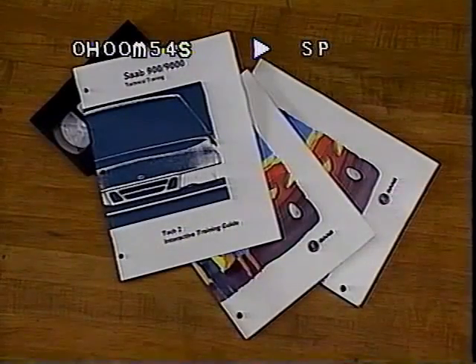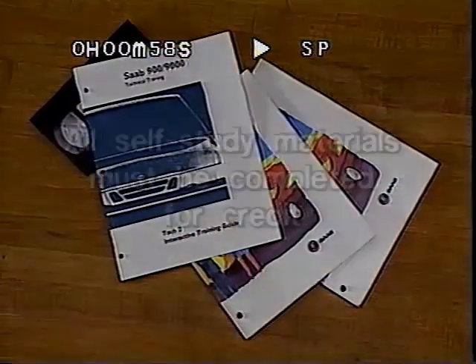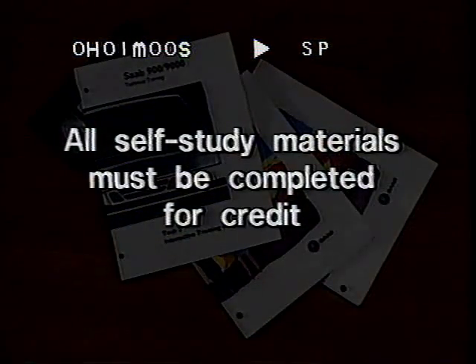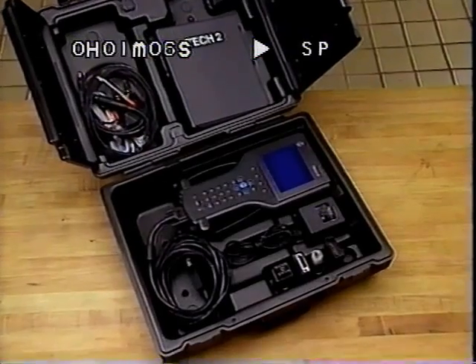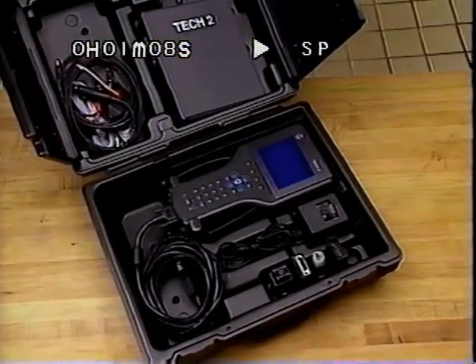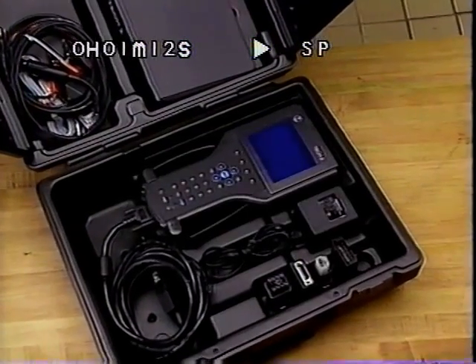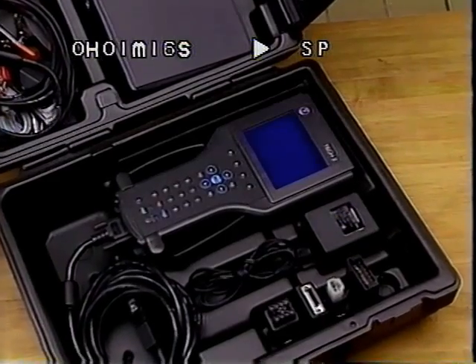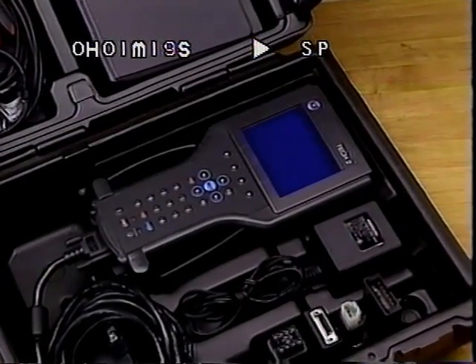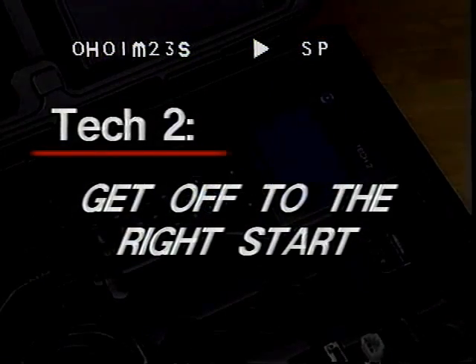This video presentation on the TEC-2 scan tool is part of an interactive self-study training course. Be sure to complete the self-study workbook and test to receive credit for this training. This video introduces the latest computerized diagnostic tool called the TEC-2. By viewing and performing the procedures shown, you'll complete an excellent introduction to the TEC-2 before you're faced with using it to address the service needs of your valued customers. First, let's review what the TEC-2 offers and the best way for you to get off to the right start.